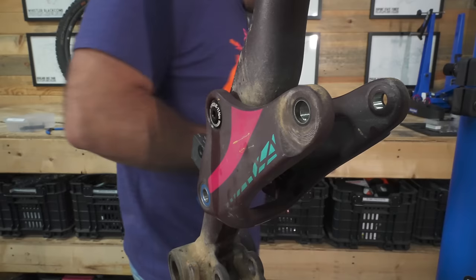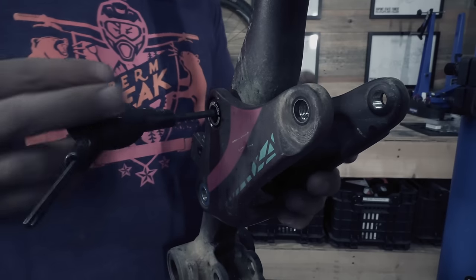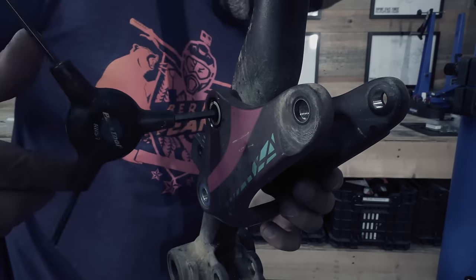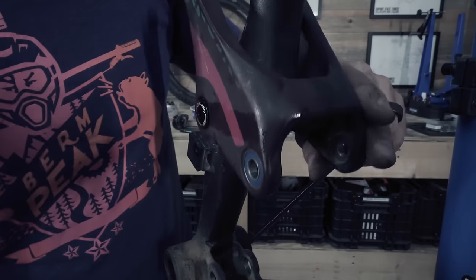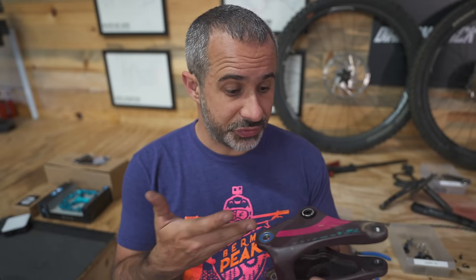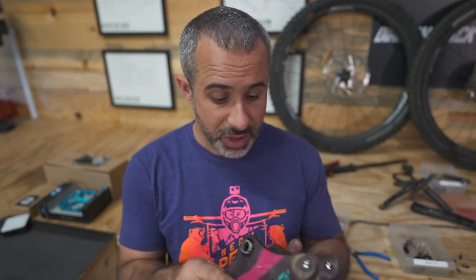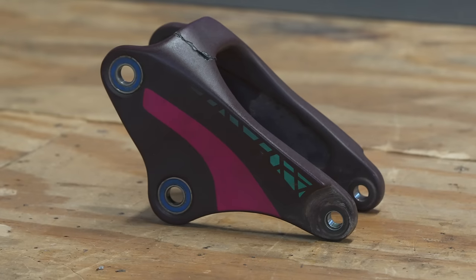Something terrible has happened — occasionally I break things. This rocker arm is actually made of carbon; I had no idea. This sucks. This link is very common on a lot of Giant bicycles, and if you've worked in a bike shop for any amount of time you've probably seen it, and you wouldn't be banging on it the way that I was.